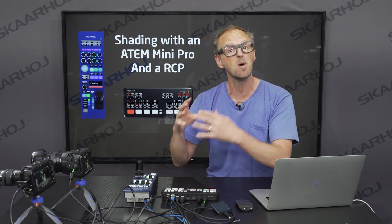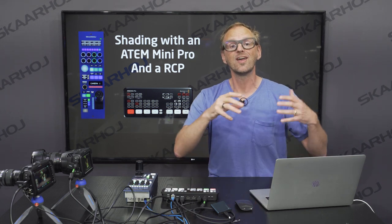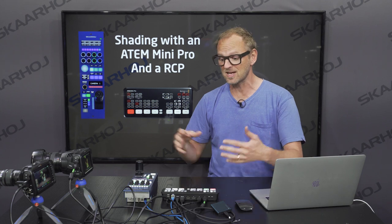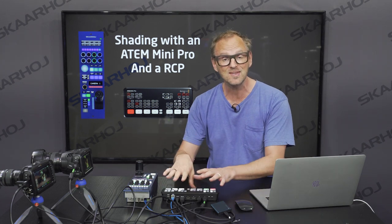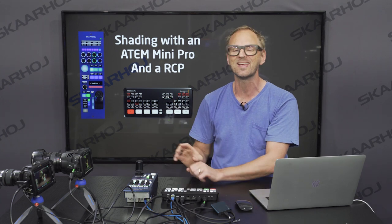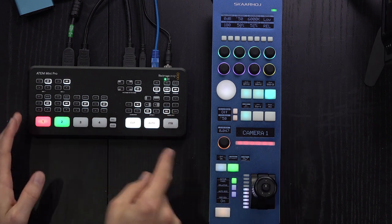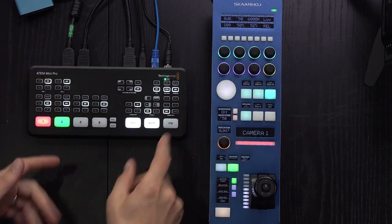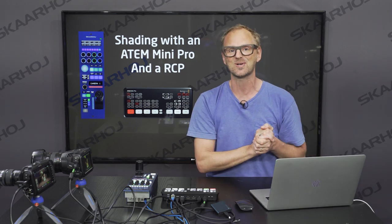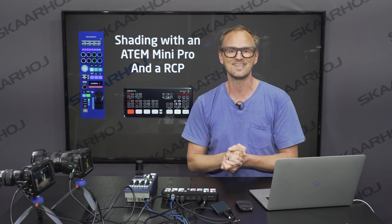If you need remote control because you either want to sit in a master control room or at a long distance, you can use Skyhoy controllers and a VPN connection to the ATEM switcher, do all the work in the studio and sit remotely. We have videos that will demonstrate that, but today we have the RCP next to the ATEM Mini. This RCP from Skyhoy connects to the ATEM Mini as well as the ATEM software control, so we can see that both places we are changing settings in the cameras.